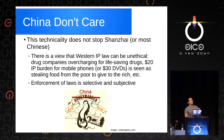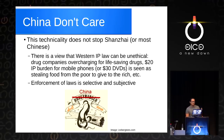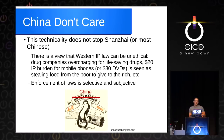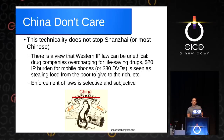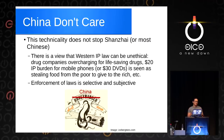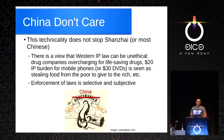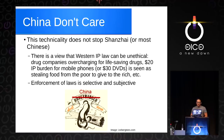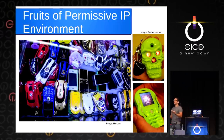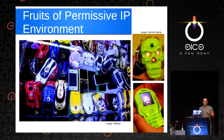There's a view — if you read some of the comment threads about Western innovation — where people say: Western IP law is unethical. Drug companies overcharge for life-saving drugs. The $20 IP burden for mobile phones or $30 for DVD is basically rich companies stealing from the poor. All this hardware is cost-reduced and then a huge amount of money goes to the IP block. The enforcement of laws is kind of subjective and selective. But this hasn't caused a degradation of innovation — the permissive IP environment is actually bearing fruit.